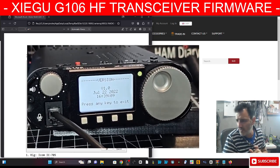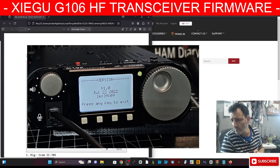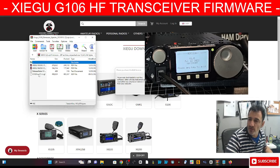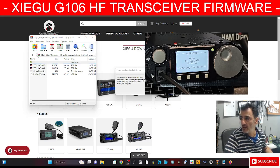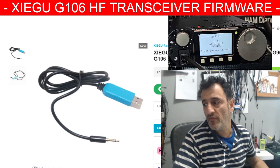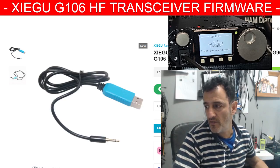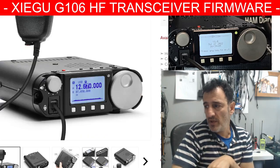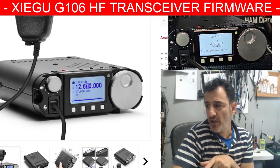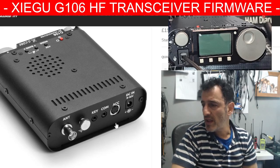Let's just look at that. Double-click the firmware — there it is, 1.3 — so I'm definitely going to load that in. You are going to need a cable that looks like this; I'll put a link in the description. It's the same one used for the G90, the 5105, and a few other models. By the way, Sinetel and Radiology are doing a promotion on this radio at the moment — they've reduced it by about a third.